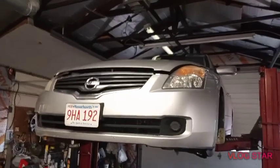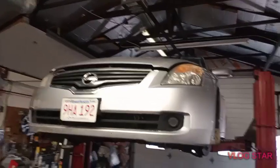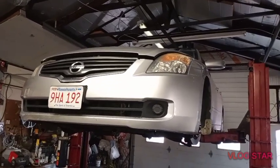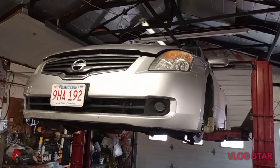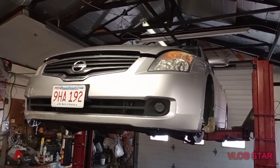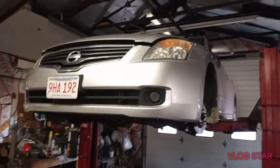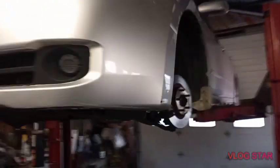Welcome back to Kenny's Ford Motor. Today we're working on a 2008 Nissan Altima. This vehicle came in with power steering fluid leaking. We found out the steering rack and pinion is gone, so we're going to show you how we're going to take it out.